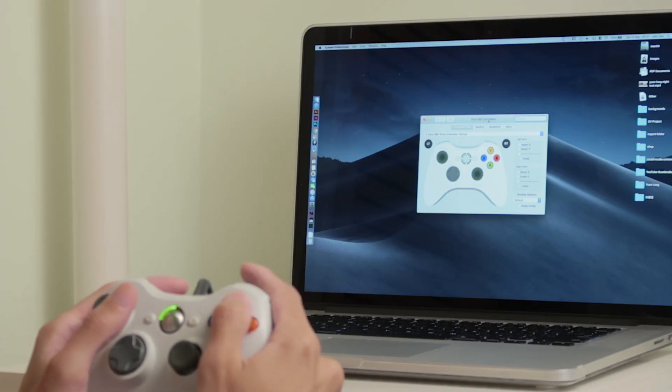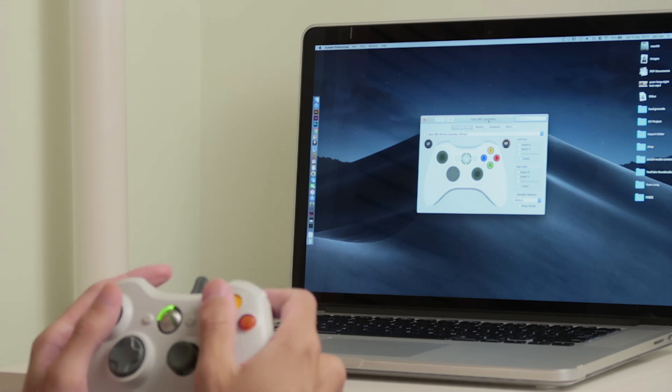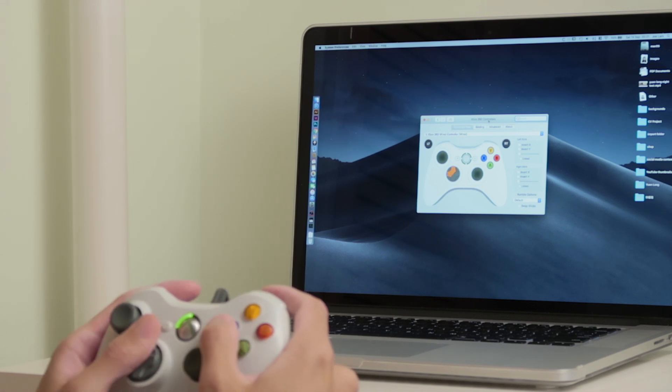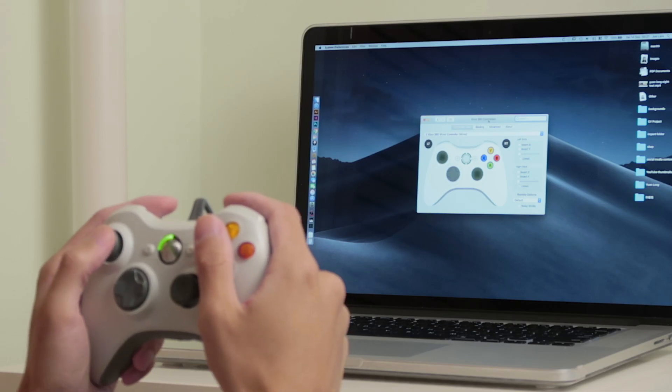I checked all the buttons in the settings and everything worked. I was pleasantly surprised that even the rumble function worked — if you use the LT or RT triggers it progressively vibrates more intensely as you press the analog triggers. That's pretty cool because I didn't expect the vibration function to work as well.